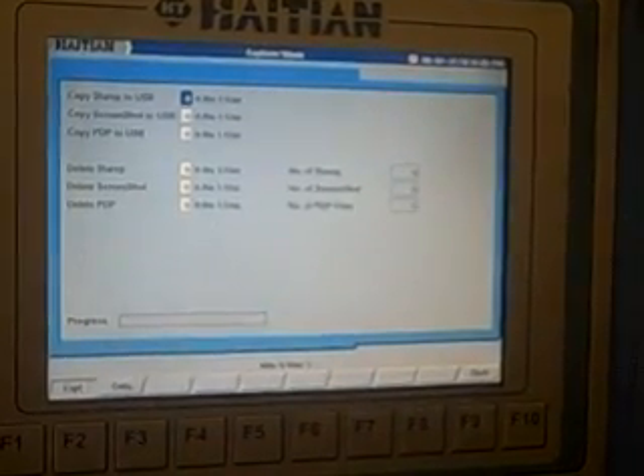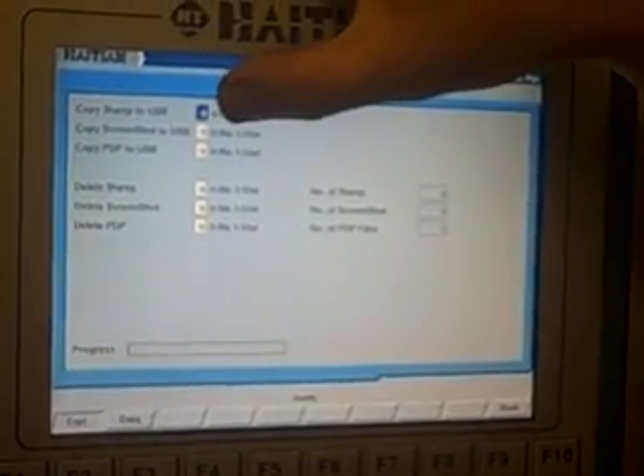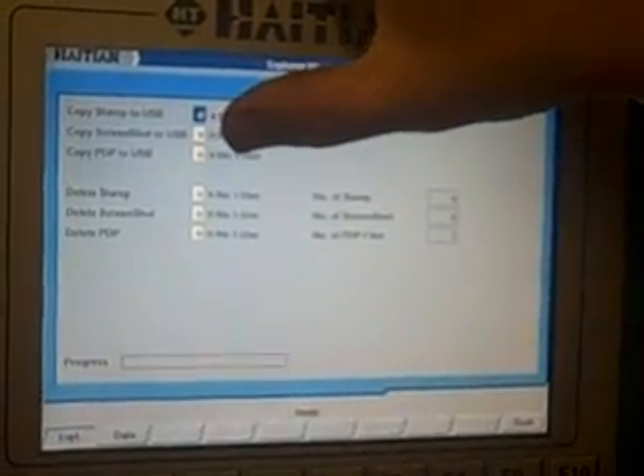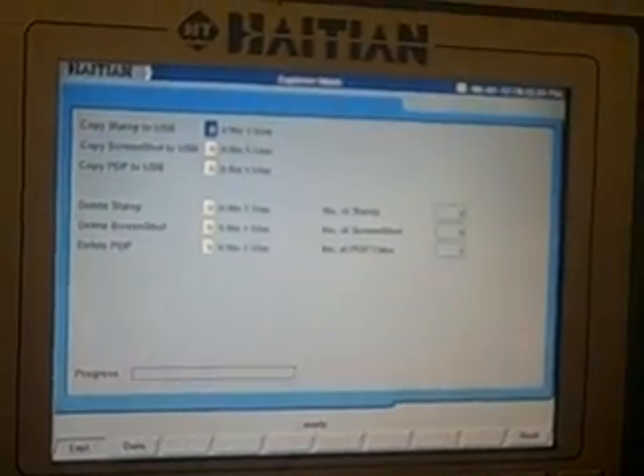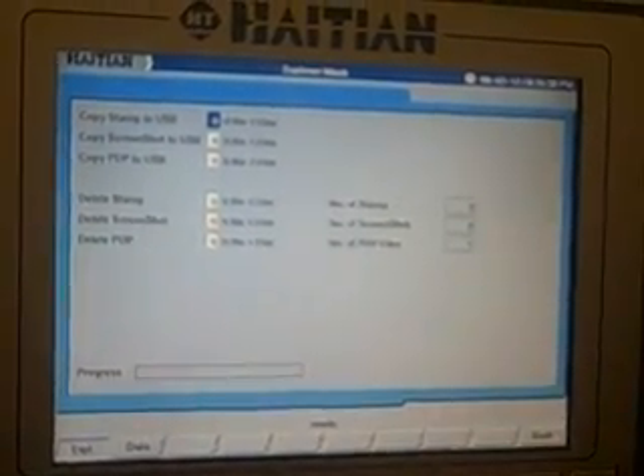Data: you can save your state report to USB, copy the screenshot to USB, and copy the quality log to USB. There are also functions that allow you to delete those items.